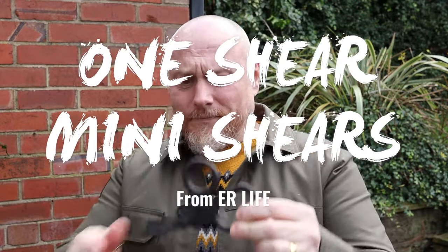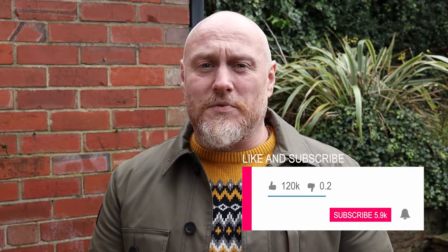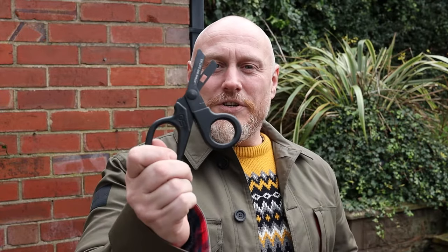Another contender has entered the fight: the One Shear Trauma Scissors Mini. These are awesome. I've been able to test these out over the last just over a month now, and as far as EDC is concerned, these are great. You're probably thinking: why would you go for the mini rather than the larger pro version? Hopefully we'll have a look at that today.